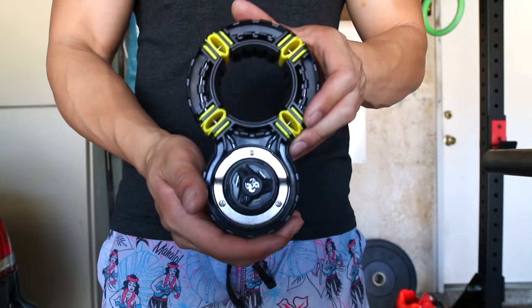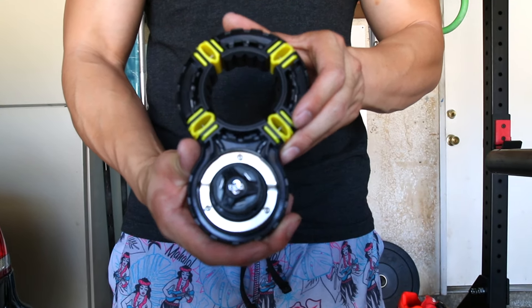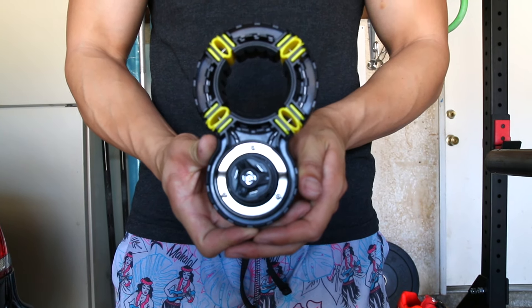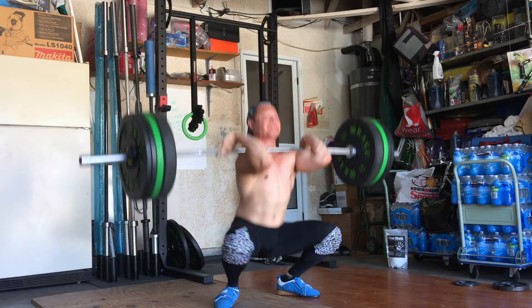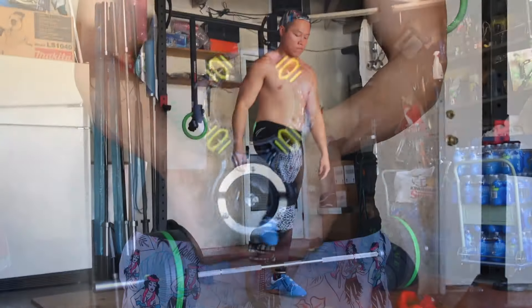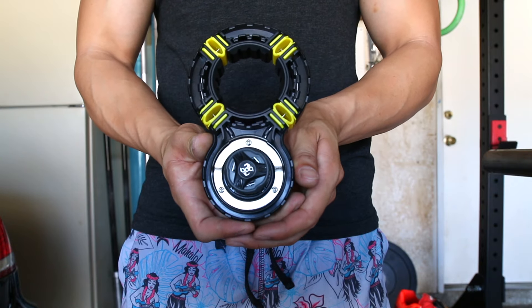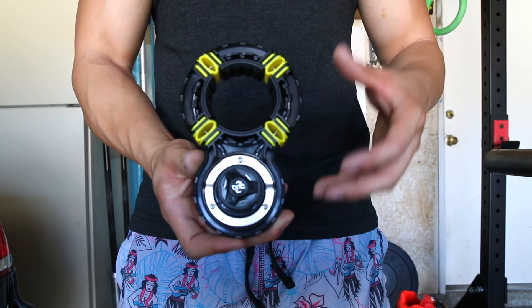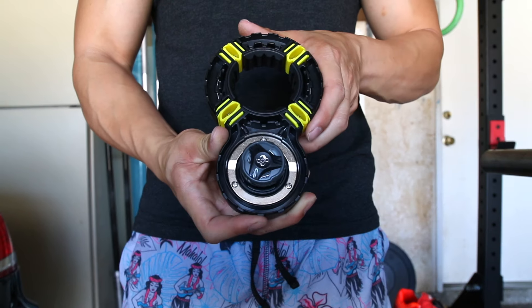The Setwear Fitness BOA clamps retail for $75 for the pair, which makes them a lot more expensive than any other clamps on the market. But factor in that these are your one-stop solution for a bar clamp and that they have a lifetime warranty — if you have any problems you can just send them back to Setwear and they'll make it right — and you'll never have to buy another pair of clamps again.